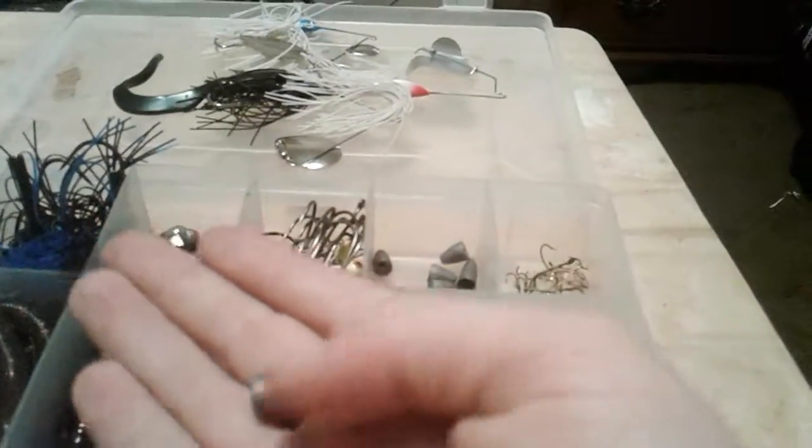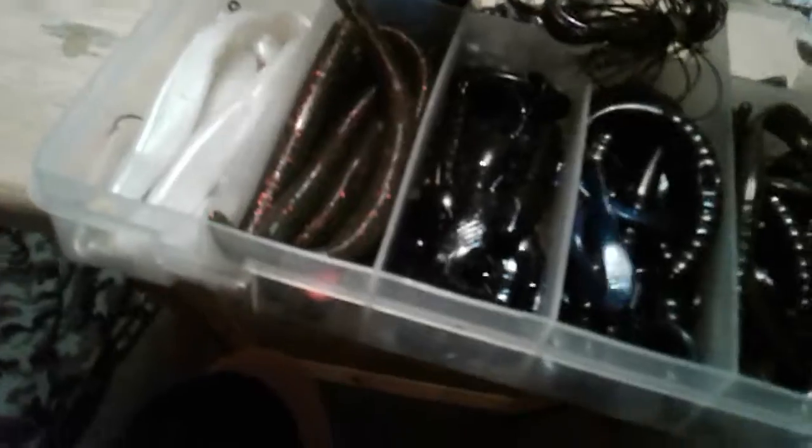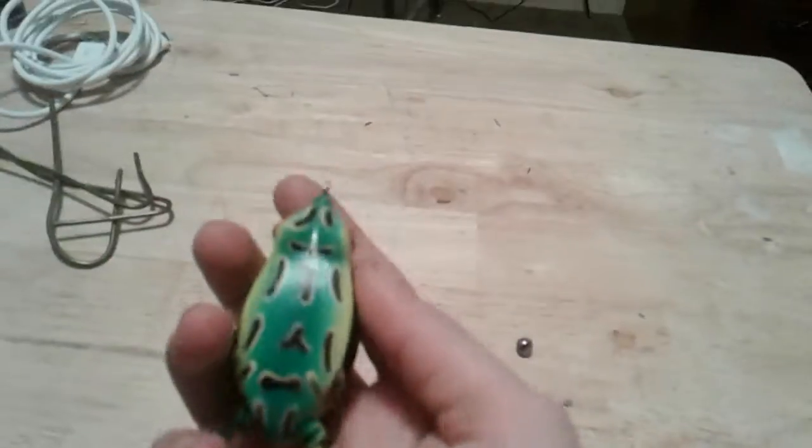We have miscellaneous split shots in different sizes, three-aught and four-aught hooks, some jig heads, bullet weights of different kinds, and different hooks for fan fishing and trout. That is my soft plastic and terminal tackle box.